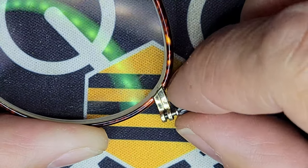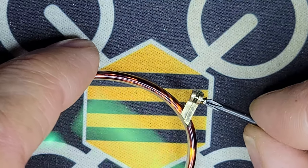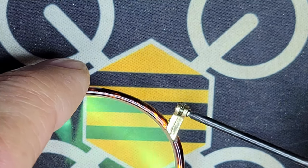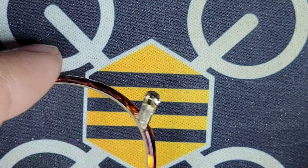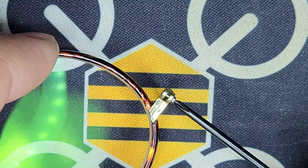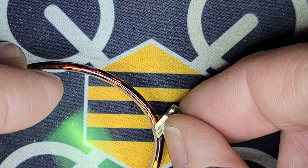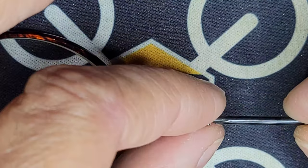We'll see if this one still feels stripped on the other side. It actually kind of wants to bite in, but when I try to tighten it, it just spins. So that screw is still just a little too small. I'm going to go ahead and remove it, and we're going to try to put an M1.4 millimeter screw in.